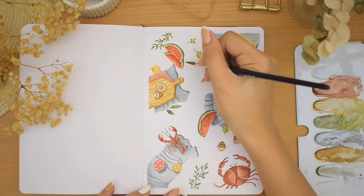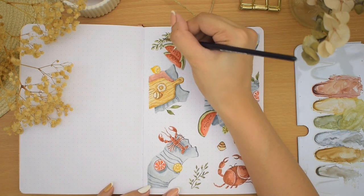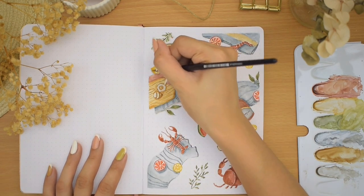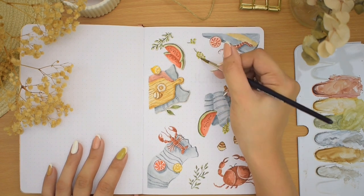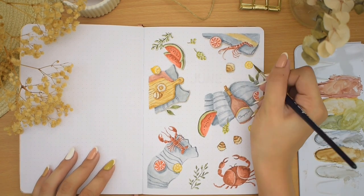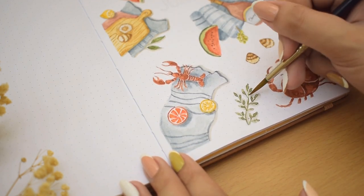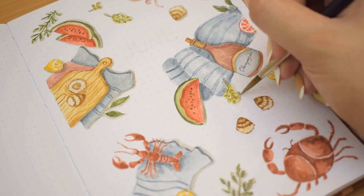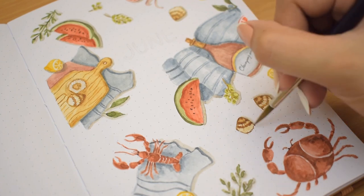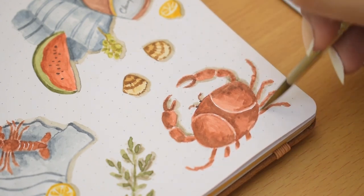The final step in this painting is adding the drop shadows to all of them. I'm using a warm gray mixture and I just applied them on the right side of the elements. This is a great touch because adding them helps make these pop nicely on the page. We're pretty done here. I know having a lot of things on a page can be too much, so if you're planning to paint something like this for June or any monthly setup, or just practice painting, you can maybe just take some elements out — I think it will work great too.